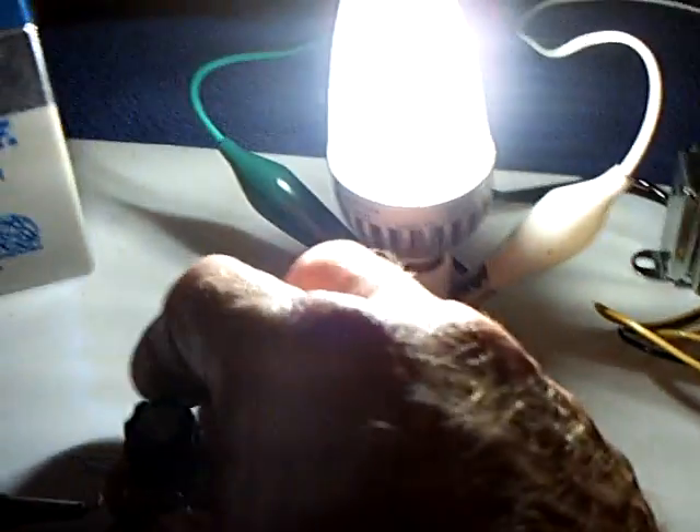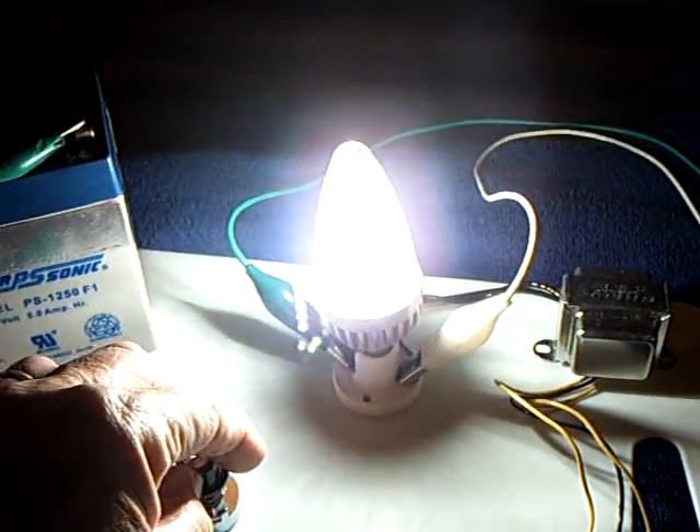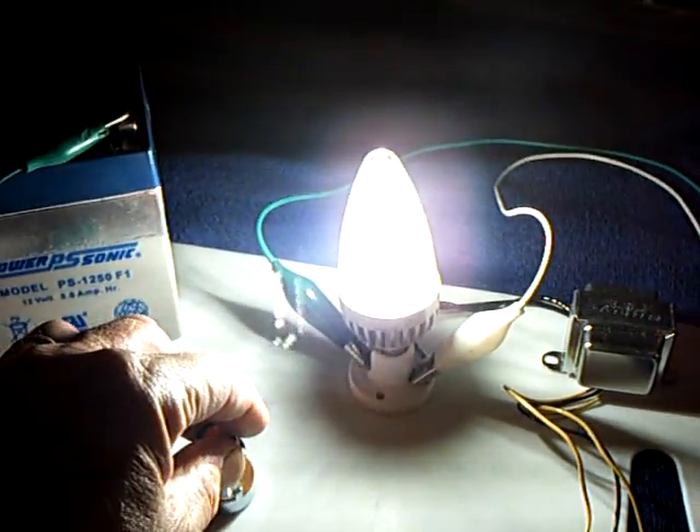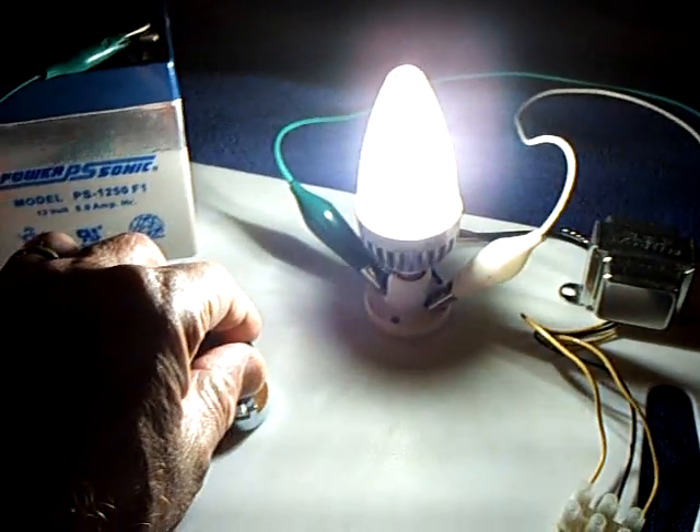The MOSFETs don't even get hot. The transformer gets a little warm, and this rheostat here gets warm — I'm going to have to get a higher wattage rheostat. But when I crank that rheostat up, this just gets blindingly bright, to the point where if you look at it you'll get spots in your eyes, and that's at half an amp on a 12-volt battery.